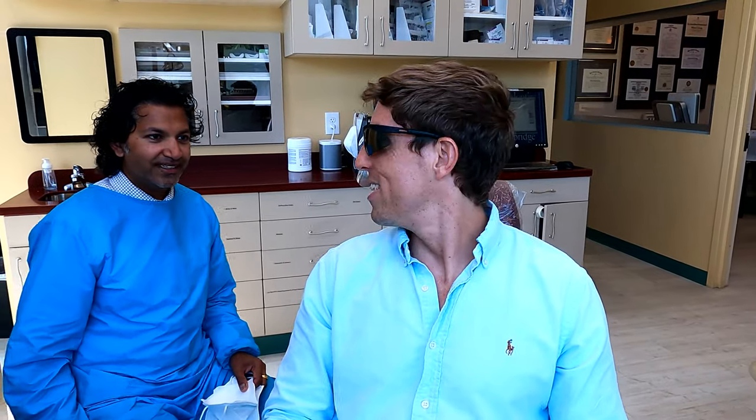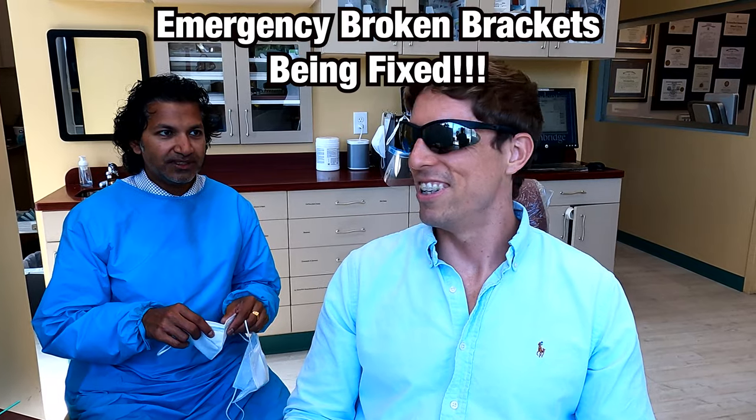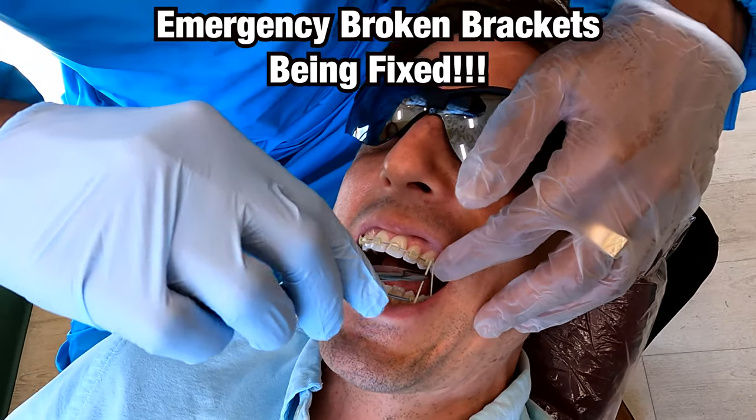Alright, welcome Justin, we're gonna get started. Justin has some emergency broken brackets, we'll talk about how that's going. Elastic sauce — he's a good man, he's wearing his elastics.